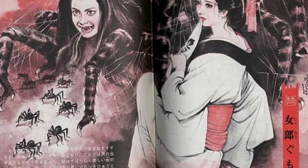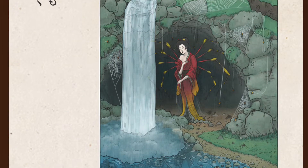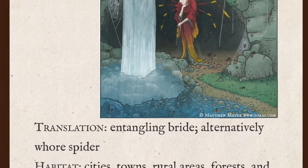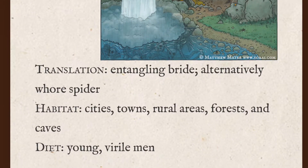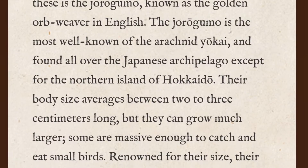Jorogumo is a form of yokai, or supernatural entity or spirit, in Japanese folklore. She's commonly depicted as half spider, half woman, and preys on young men who are seduced by her beauty or her charm, and she eventually ensnares them in her trap and feeds on them.